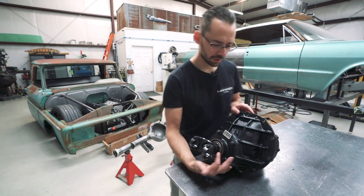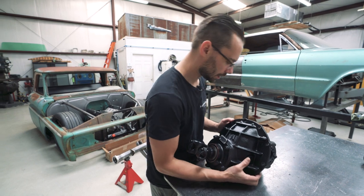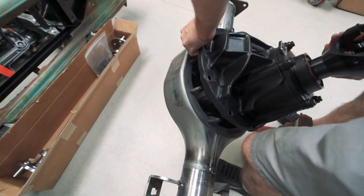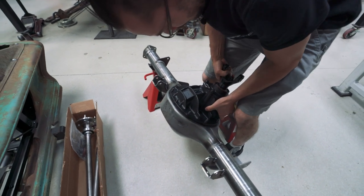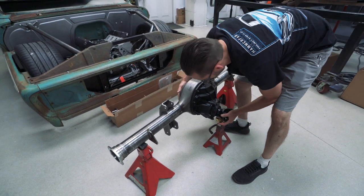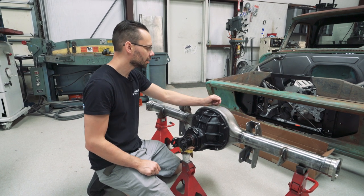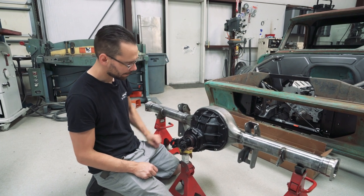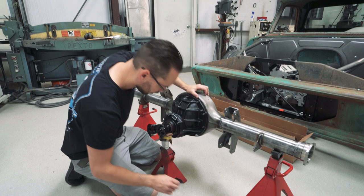Let's put this third member gear unit in the rear end housing. We're just going to set it on there for now and bolt it all up in a little bit - this thing's super heavy though so I don't want to be moving it too much. You want to have a jack stand ready on one end because it's going to want to flop. Got our Gear FX third member mounted in our housing here. It says right on the top - 'Made in the USA' - that's what we always like to see.